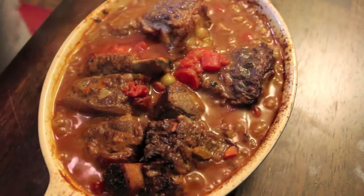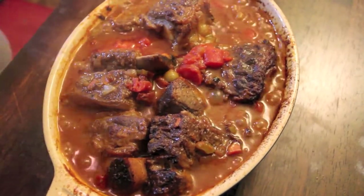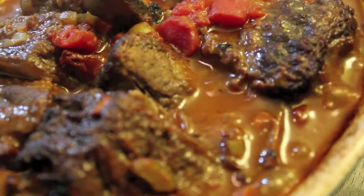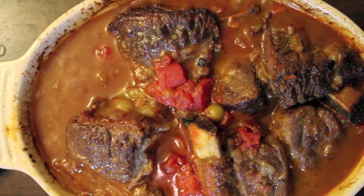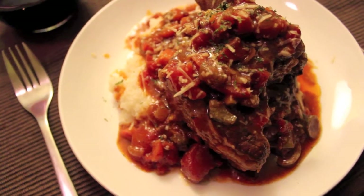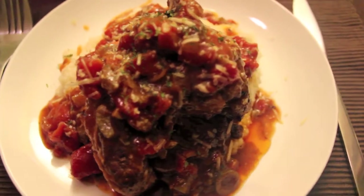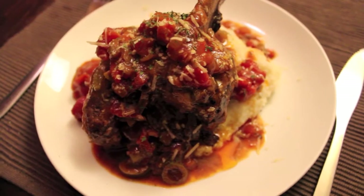If the short ribs are English cut, they can take up to four hours to cook. Flanken cut takes a little over two hours. Serve the short ribs over a generous portion of cheese grits, and be sure to drench the plate with the tomato olive sauce.